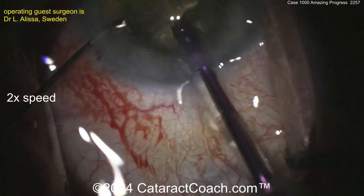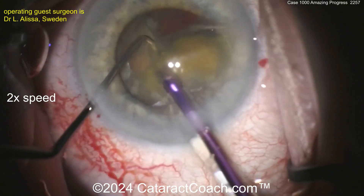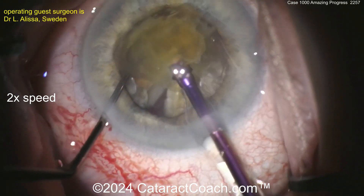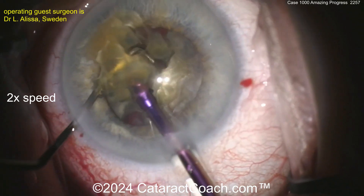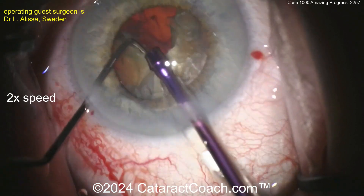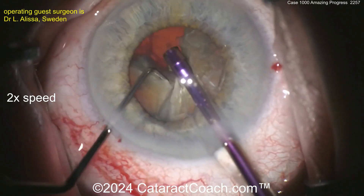First piece coming out of the bag already. Taking this piece down — the surgeon here has made a tremendous amount of progress. This is fantastic. For Case 1000, you're doing beautifully. Keep up the hard work. The surgeon was also very kind in saying that a lot of good pearls were learned from cataractcoach.com.